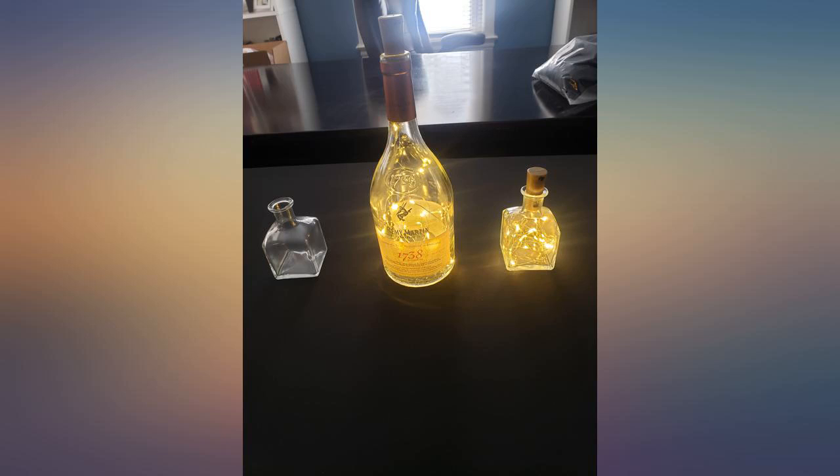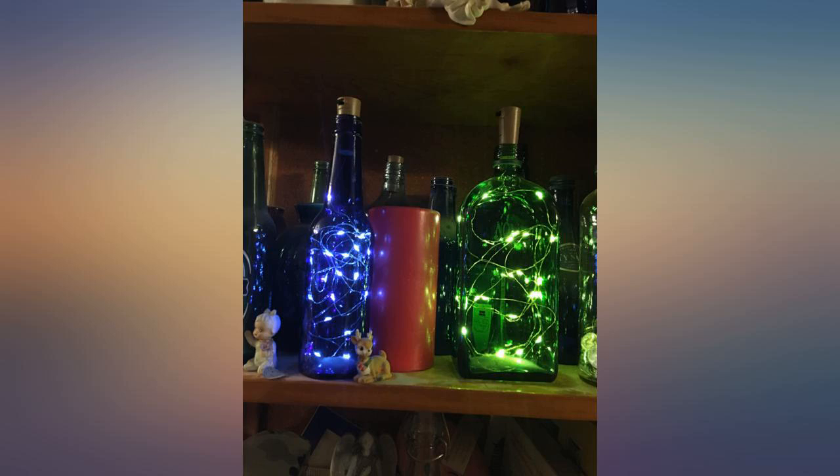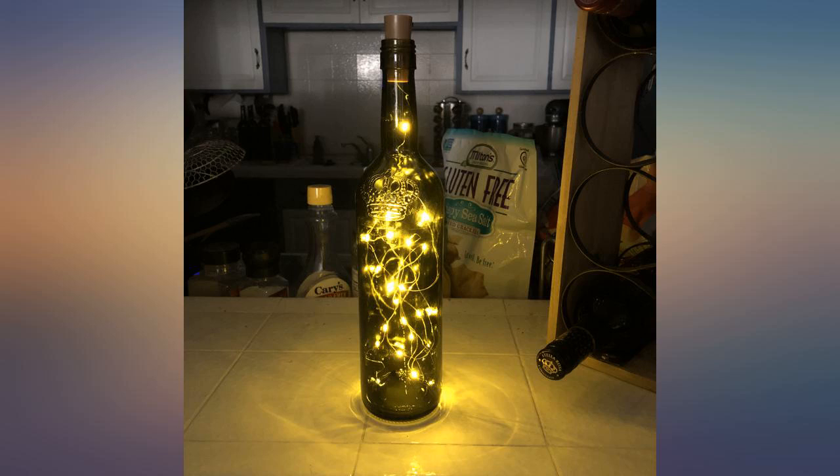I have not put them into wine bottles yet — they are beautiful in any kind of glasses. Well made, easy to use. They have been on each night for a week and the batteries are still good.